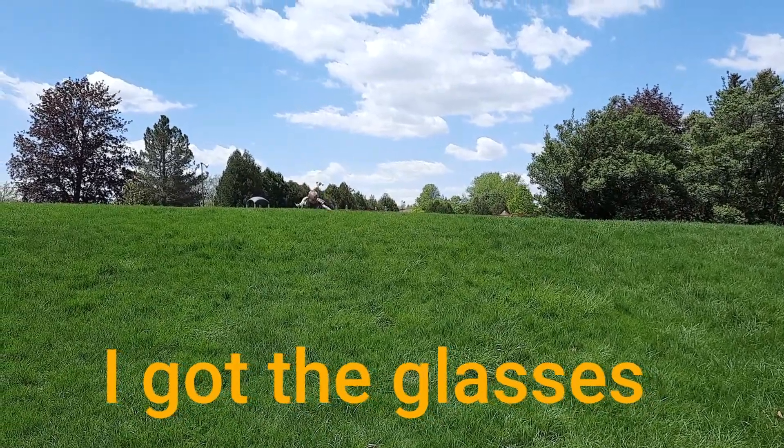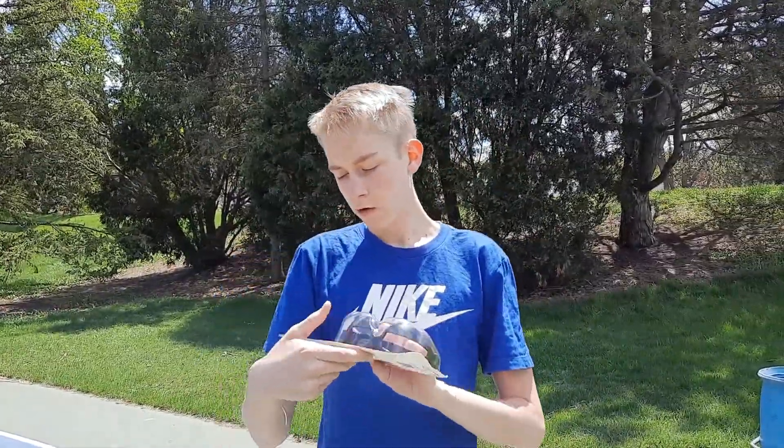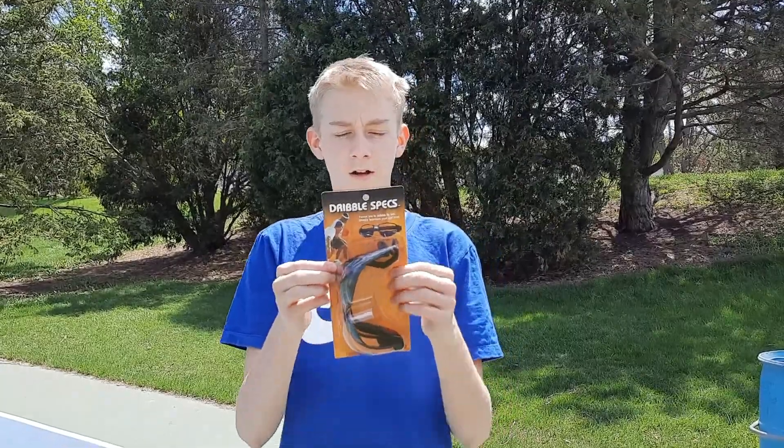Got the glasses! I have grass stains on my pants now. Hey guys, welcome back to Joe Fizzy. Today we are going to be reviewing the Dribble Specs glasses.